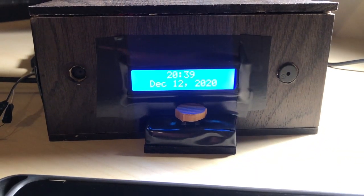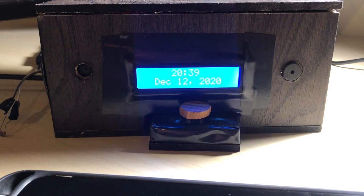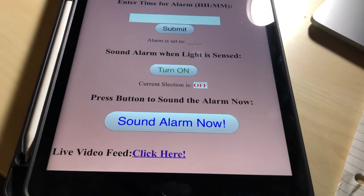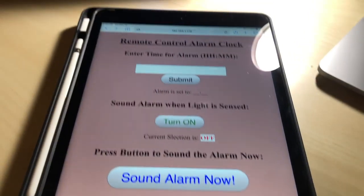The clock displays the current date and time on an LCD display, and has three alarm modes that I will demonstrate, as well as a built-in camera that runs a live stream.